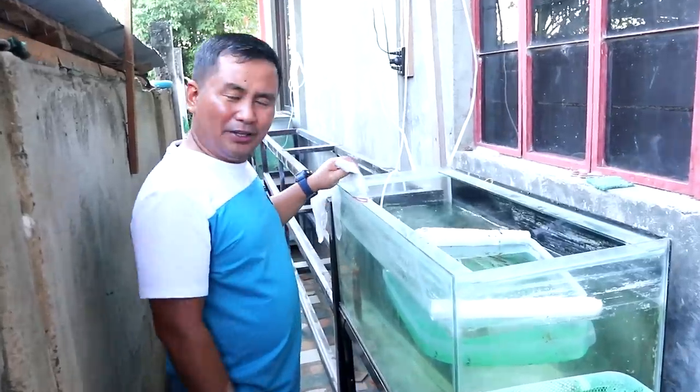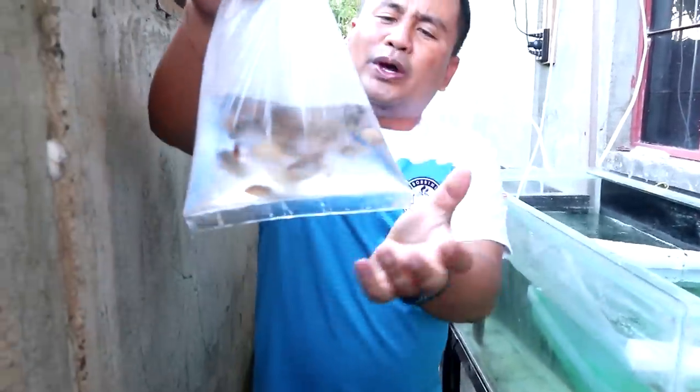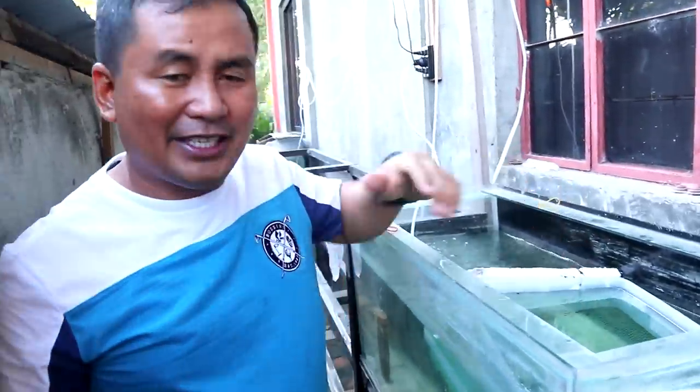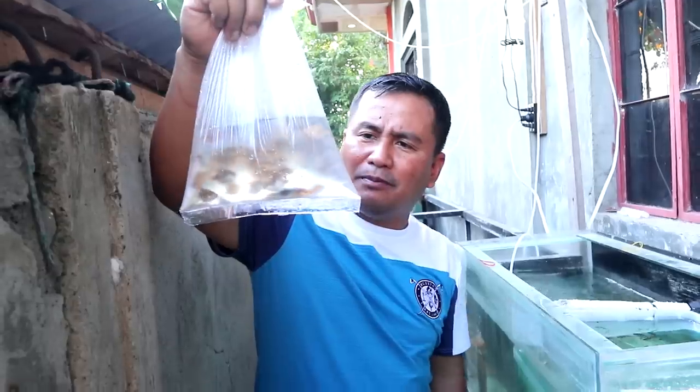I have here breeders of tiger barbs and they are around 25 of them. I also have some breeders here inside and these breeders are mixed — there are males and there are females, and the females are already pregnant. That's why I have to breed them now.